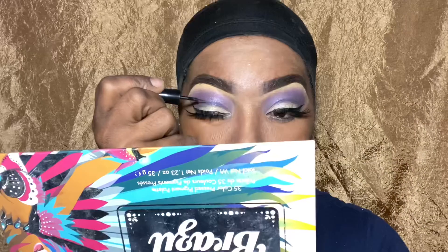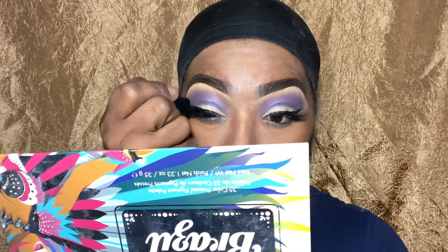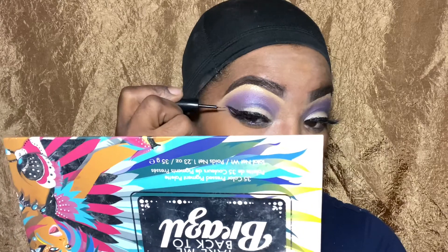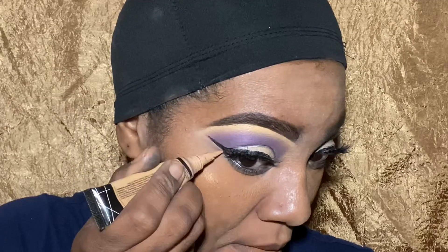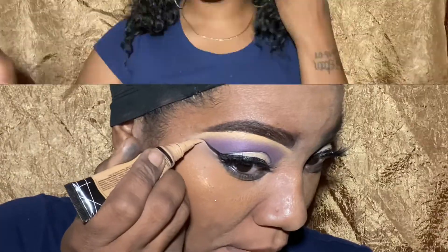I'm going in with my Perfect Tone lip color — this is Black Radiance, it's like a matte lipstick. I love it, it's my favorite. I had to go back in with the eyeliner to make sure it was very sharp — I like my wings to look crisp, so I'm cleaning up here.